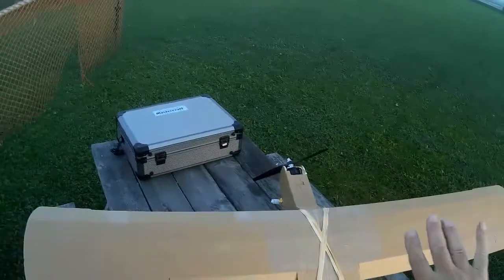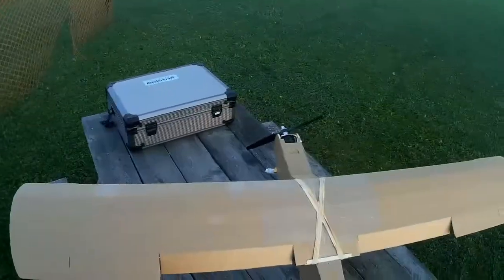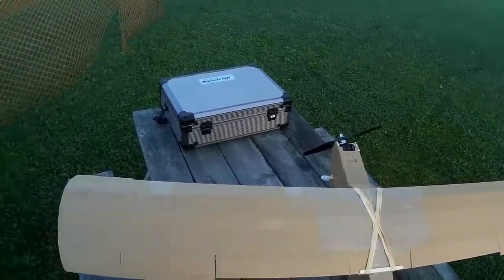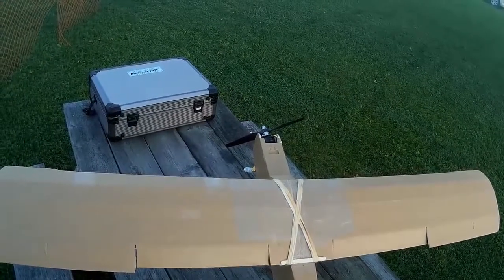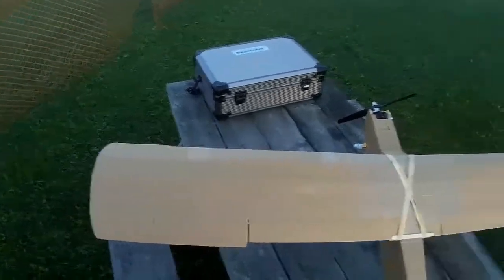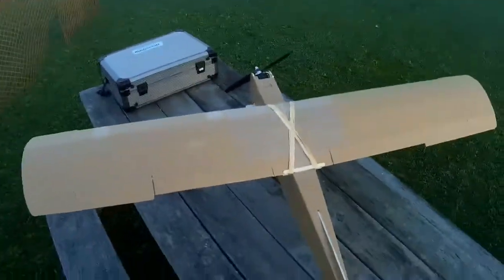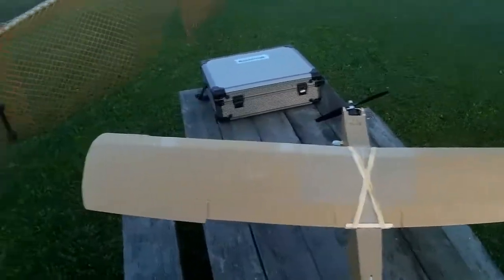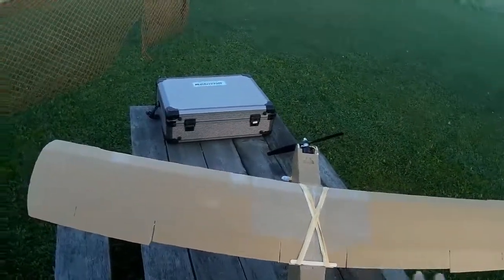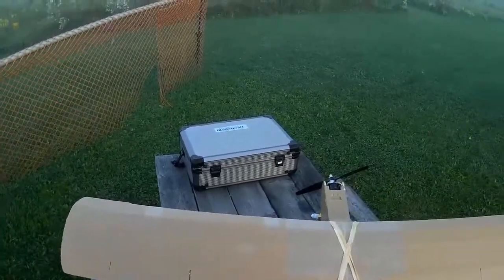The problem I was finding yesterday was I didn't get the roll response I would like. And it seemed a waste that when the flaps are up, you've basically got only the outer surface serving as the ailerons, and the inner flap surfaces were basically doing nothing.